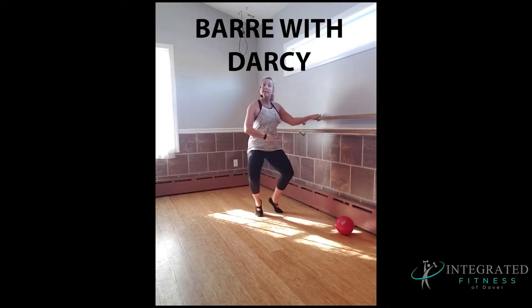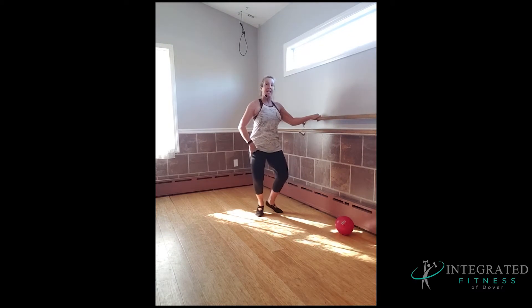Hold it low. Lift the heels up. Down. This is called relevé. I like this because it stretches out my feet — it feels so good.